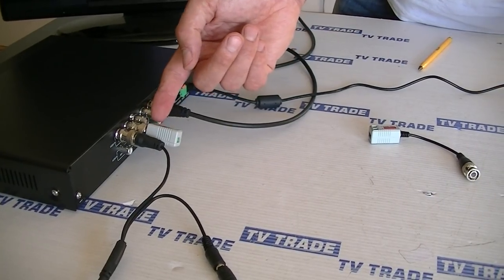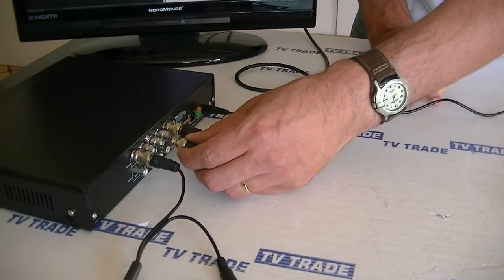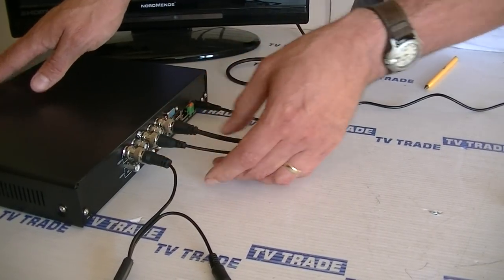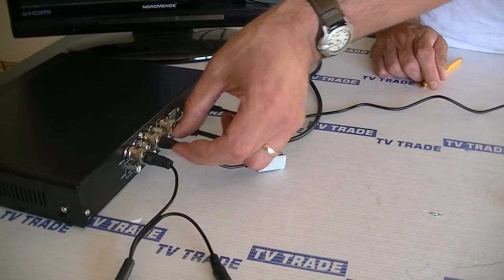But if we make a decision to use this way instead, we can actually slide it on here. It connects on quite neatly, and then the actual balun sits back quite a distance, so it leaves a good bit of room for the next connection.